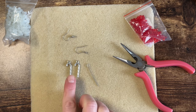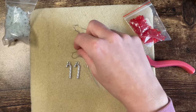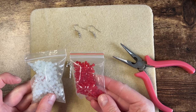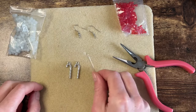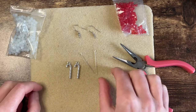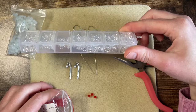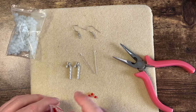To make these we need some charms — I've got these little candy canes — we need ear wires, and I'm going to use red and white beads, and we need these hooped pins which we're going to put the beads on. I've also got my little jump rings just in case I need them.